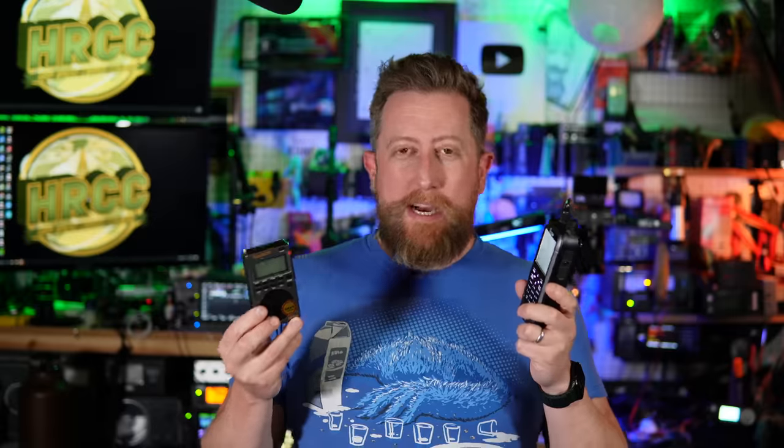Does it perform as well? No. Can it go as high in frequency? No. And it definitely doesn't do the digital modes either. But for a receiver that kind of does everything and fits in a shirt pocket, let's take a look at it.